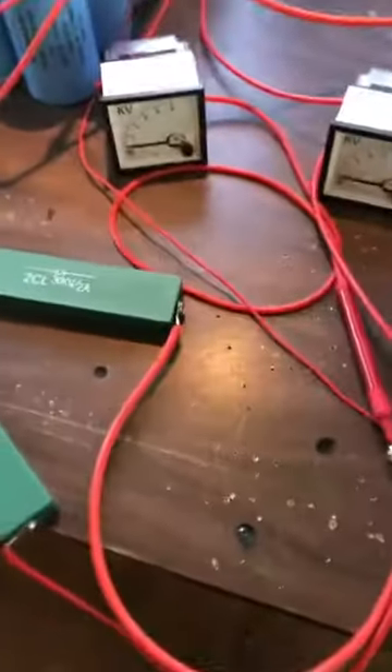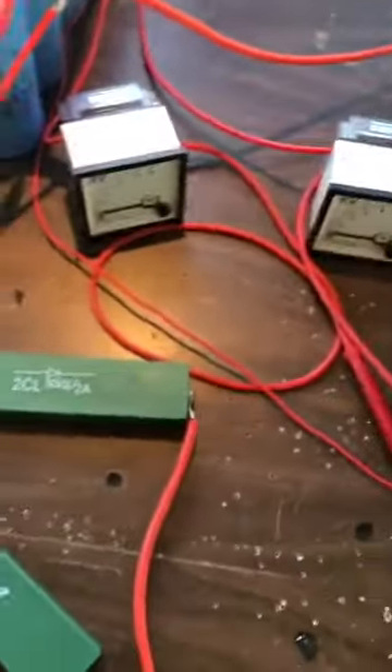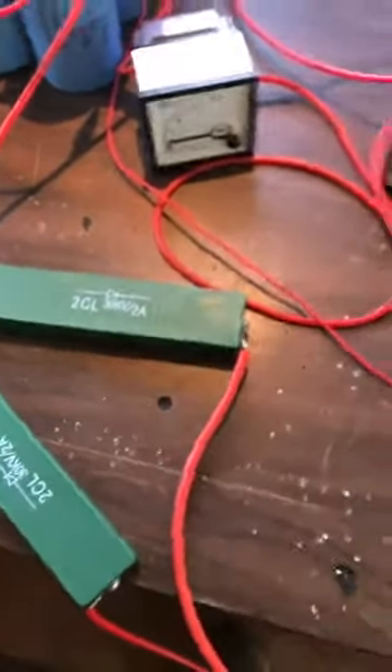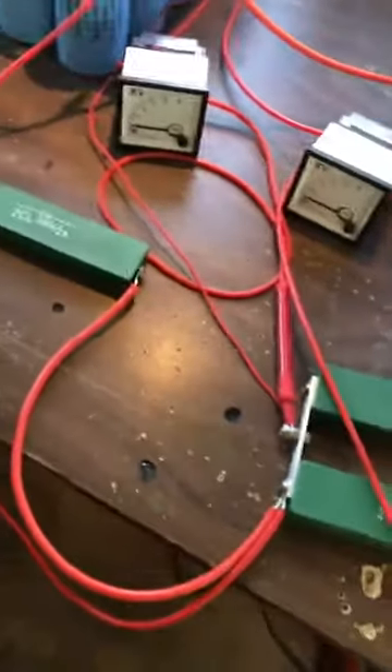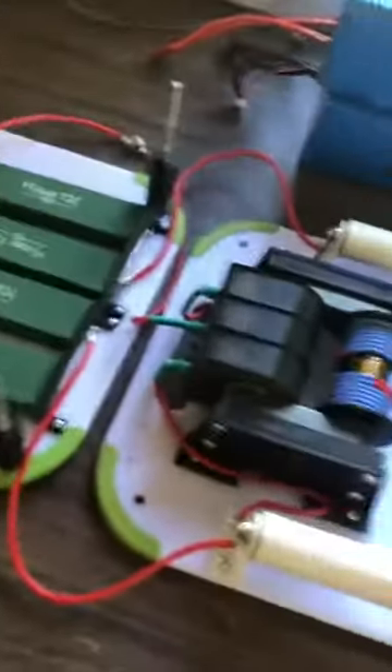Okay guys, I have added the second diode from the earth ground. Only one wire coming in from here. These meters aren't really hooked up anymore. No voltage divider, so I haven't turned it on yet. Let's see what happens.